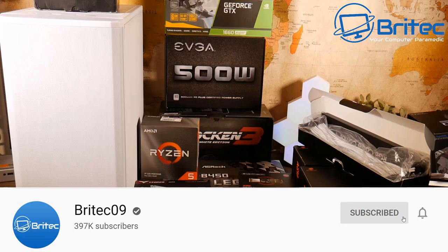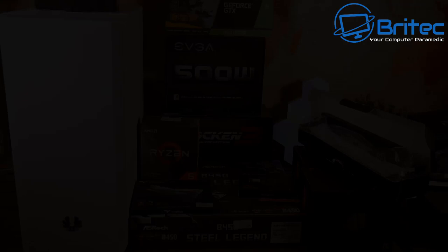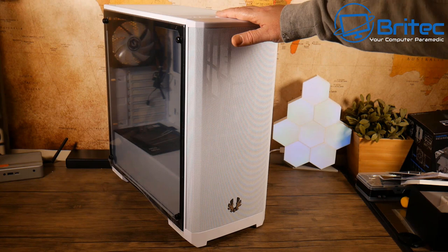Welcome to another PC build video. This is one of two builds — one will be a shorter video and one a longer version for people who want to watch the whole thing. These are the parts chosen for the first build of 2020, which we're calling the white build because everything has been kept as white as possible.